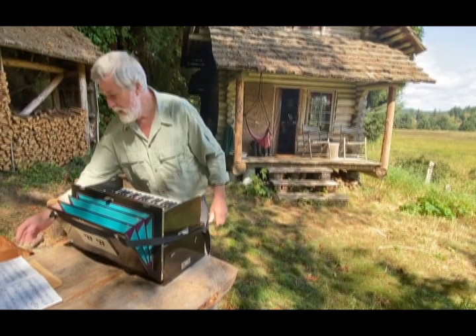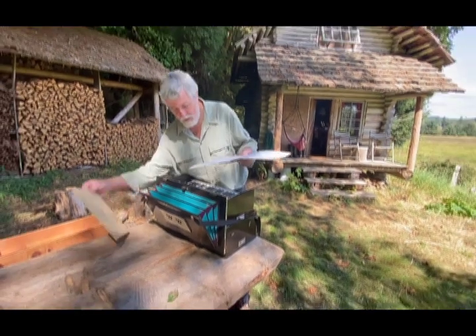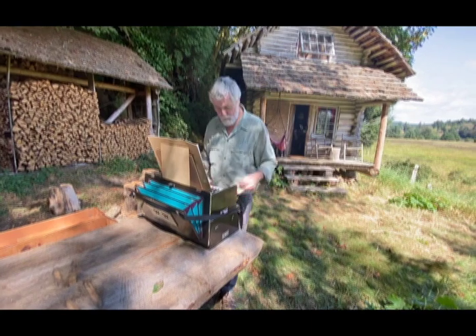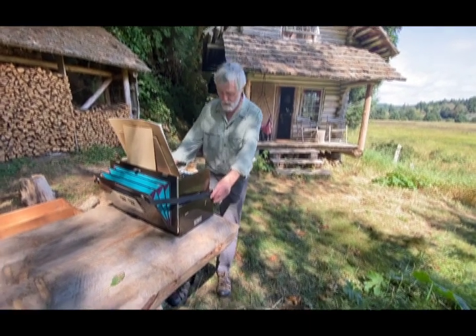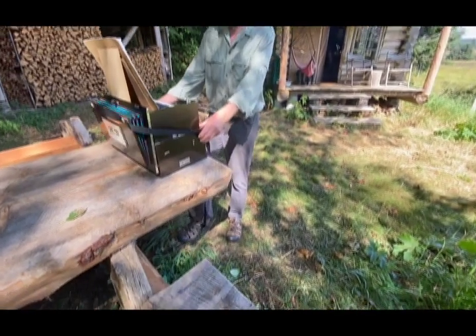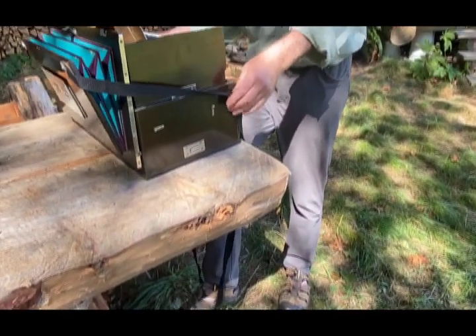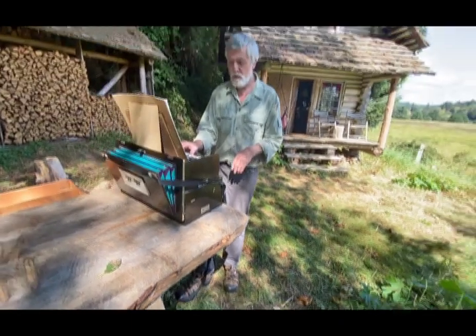I don't need to do that because I want to play different music. Instead I'm going to play a Pachelbel fugue — he was a precursor of Bach. I'll pull out all the stops, there are only two. I'll use my foot with a device I've come up with to operate the bellows, and that leaves my two hands free to play the Pachelbel fugue.